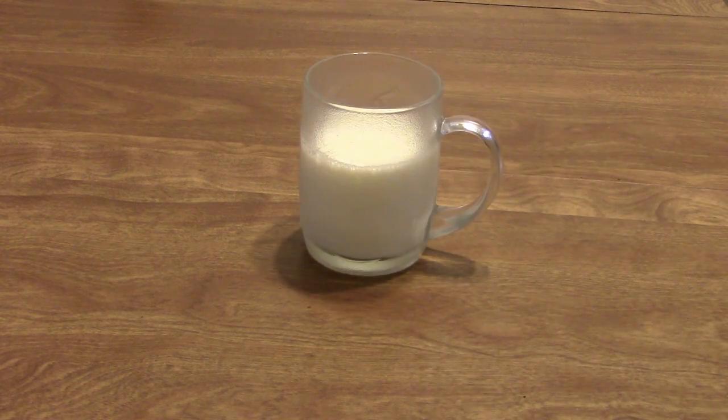Today we're going to be going over how to steam and froth milk at home by hand without a milk frother or a steaming wand. The first thing we're going to need is obviously milk. We want to use whole milk because the fat gives it less likelihood of separating and gives it a better foam because of that higher fat content.